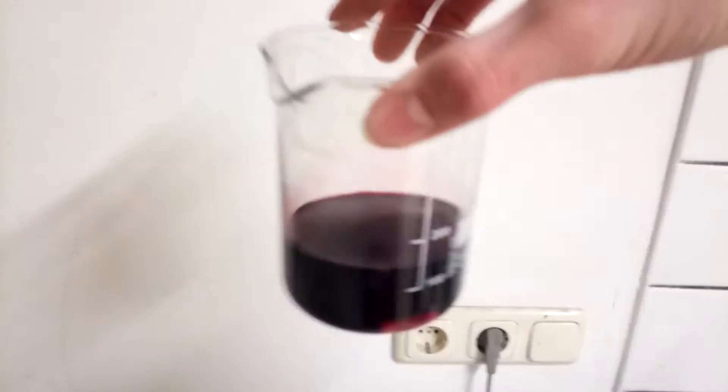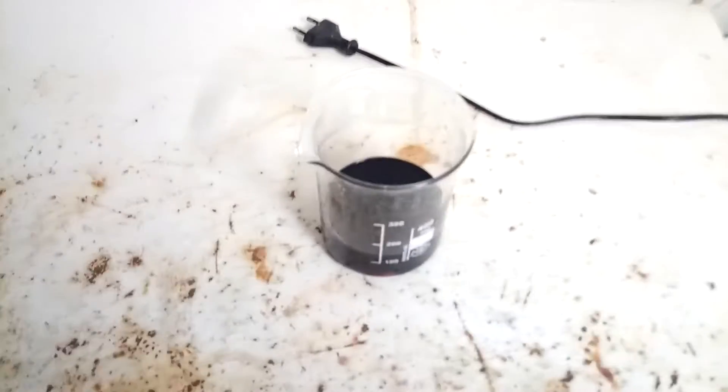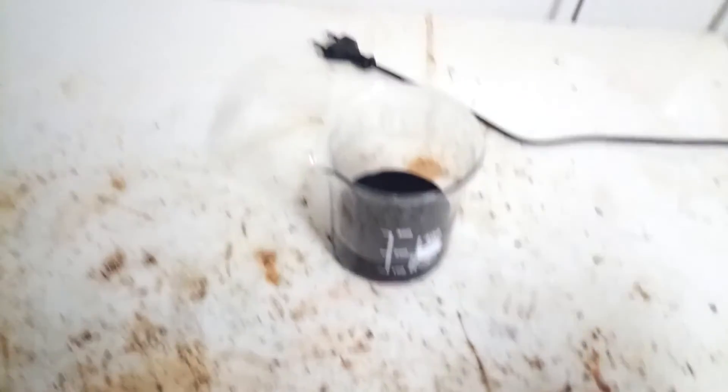Alright, so at this point we're left with this — it's actually quite a beautiful dark red solution of this complex, which is already quite interesting because copper normally doesn't form red complexes. Copper complexes are normally green or blue or something, maybe purple, but not red.